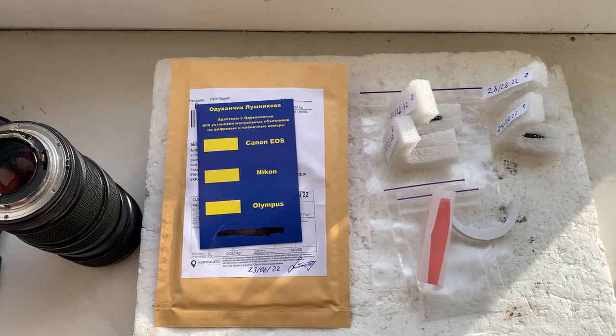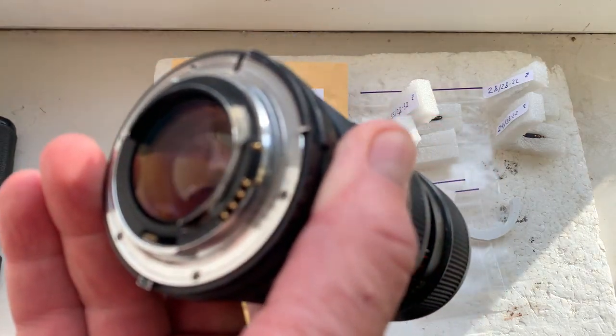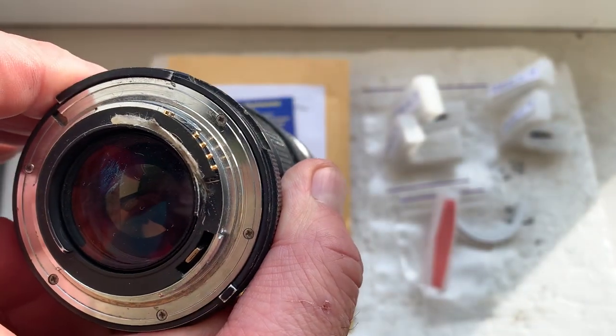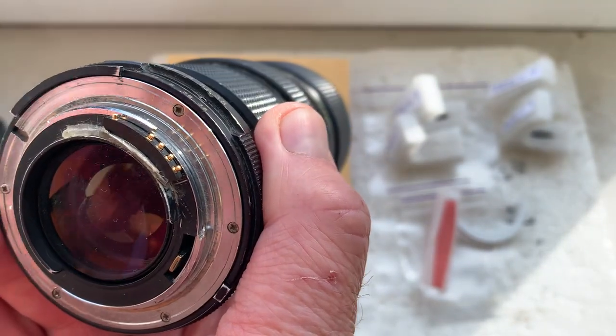Hello Nikolas, this video is about your dandelion chips. I'll check each chip in my camera. The chip is installed with help of double-sided adhesive tape on my testing lens. Chip number one.